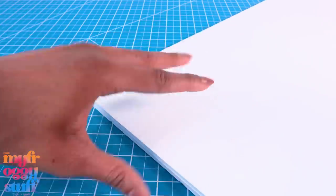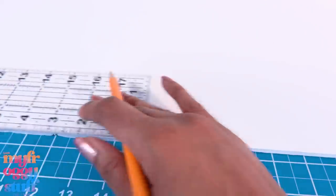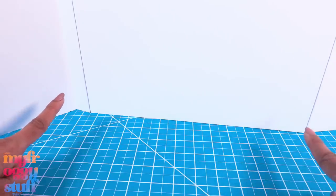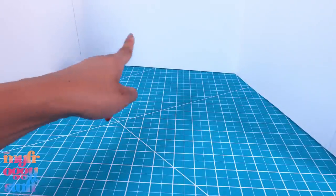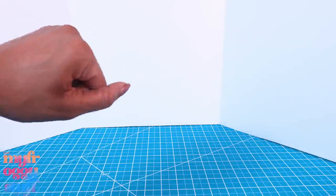I will be using foam board — if you do not want to use foam board you can always use cardboard instead. I am making my back wall 39 inches wide and 13 inches tall. I scored the lines 13 inches from the ends to make a large trifold with 13 inches in the center. I did have to piece a few pieces of foam board together to get to this length, but that's okay because we're going to cover it up anyway.